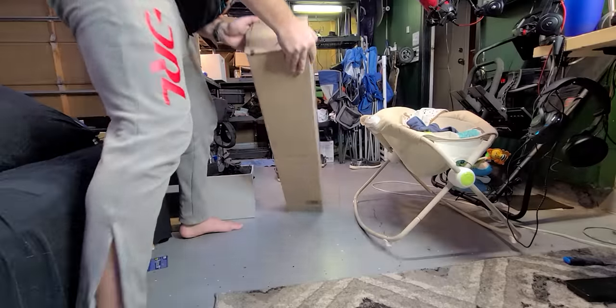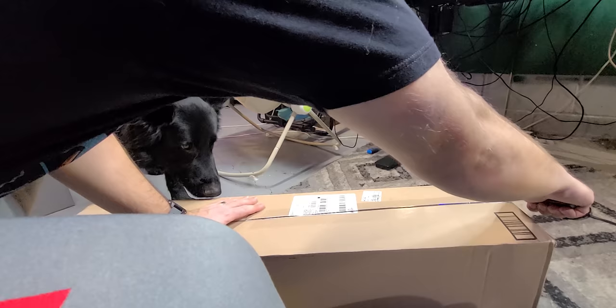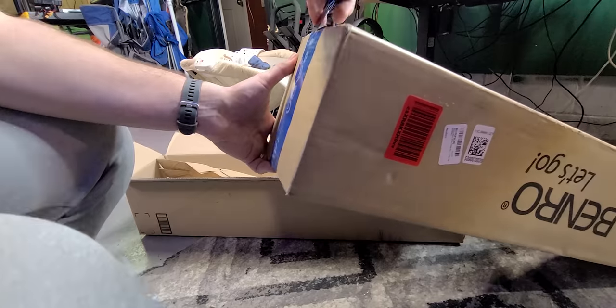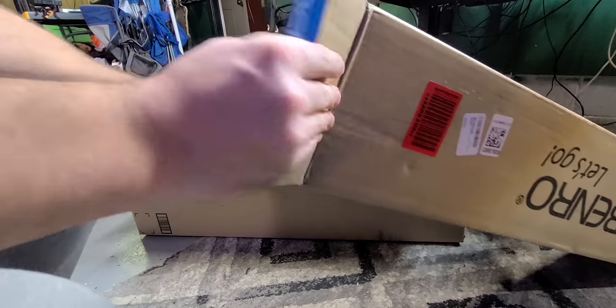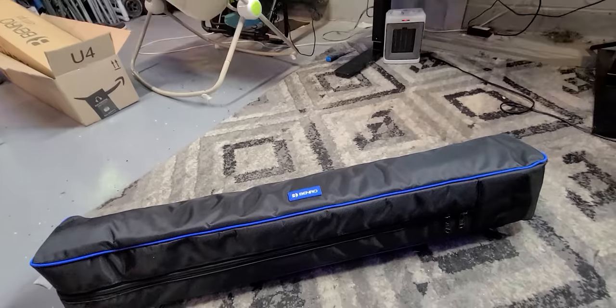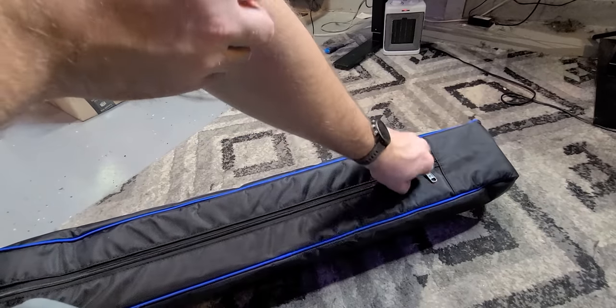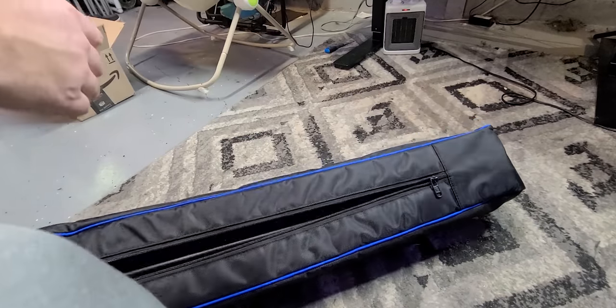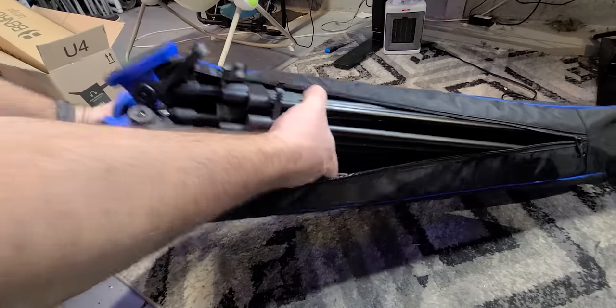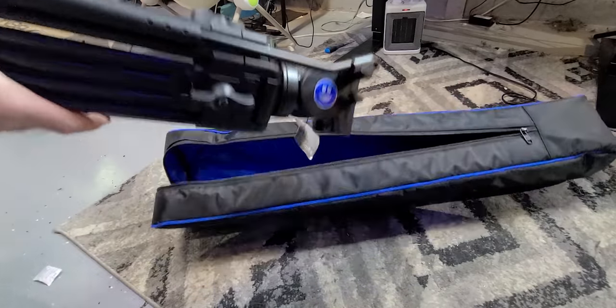I think I owe you guys a bit of an explanation, but first I'm going to unpack that. You'll see why in a second. I am slightly excited about this — not blown away, but it's been something I've needed for a while. It's a much better video tripod.